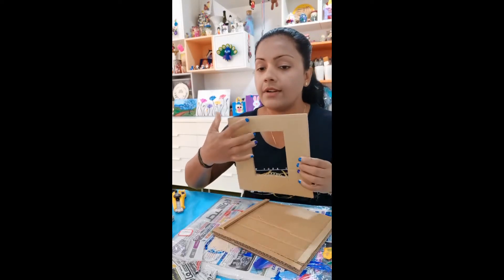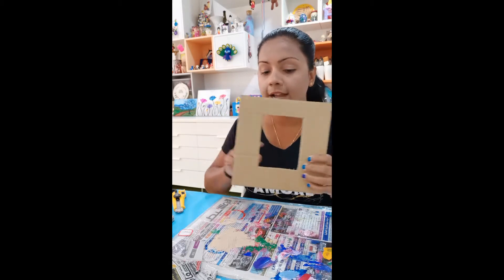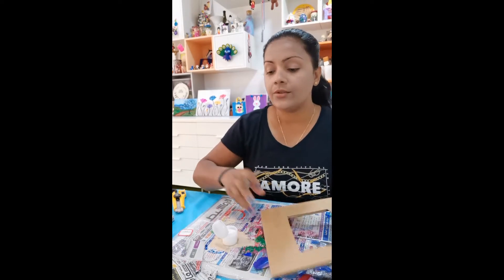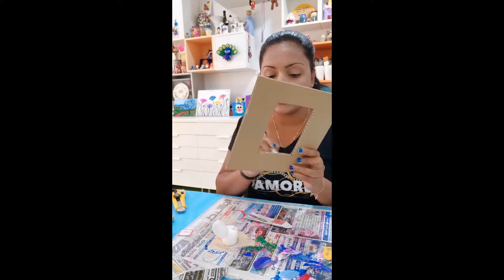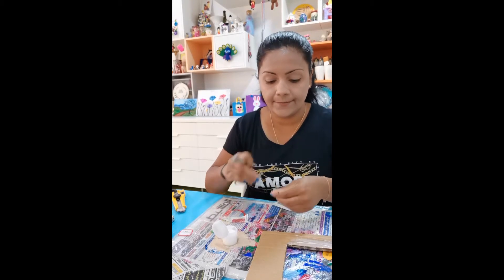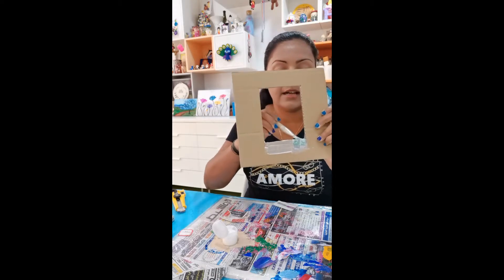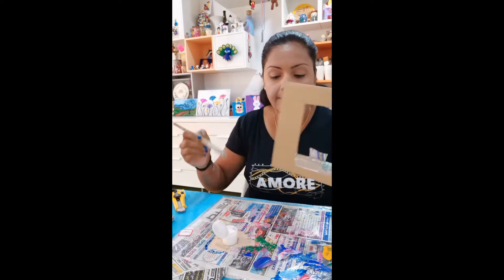First, you cut whatever shape you need for the front — a square, heart, or circle; it's up to you. Once you've done that, you have to make sure your edges are finished nicely, or your cardboard frame will look ugly. We are going to use a technique called deco patch. Do not use masking tape — it will never work and it looks ugly when finished. Use old newspapers; you cover the edges front and back, apply glue, then take small torn newspaper pieces and stick them from front to back.